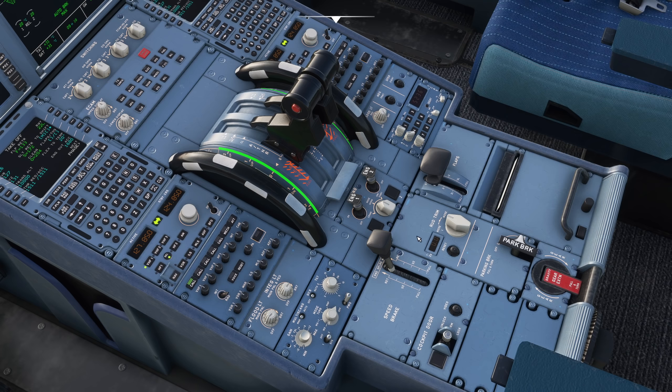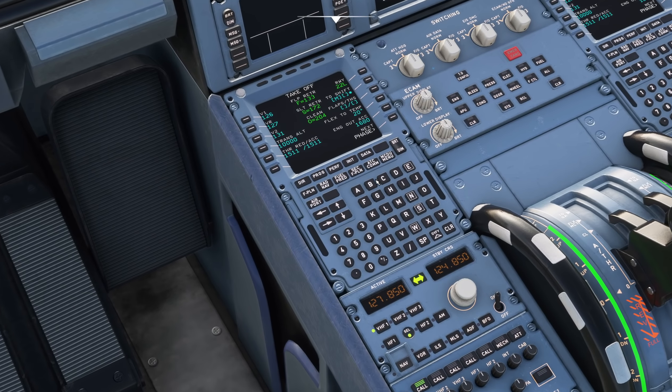It's used for those things primarily. It can also be used for a few other things depending on what your airline chooses to do with it, but it's very handy. Now it's been added into the mod and it works pretty much as you'd expect, which is really quite great.